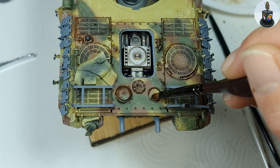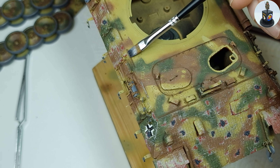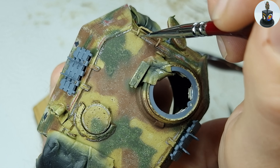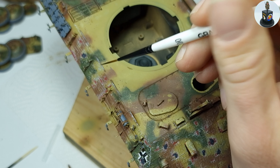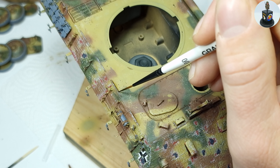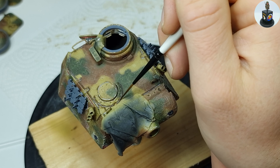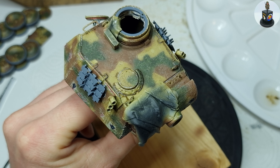You might remember from the building video that I reworked and rebuilt the weld beads from green stuff putty. To highlight them a bit and make them look worn out, I used metallic paint — because weld beads don't rust, they may get polished due to wear and tear. I tried to replicate this by slightly dry brushing the weld beads with AK natural steel paint, being very careful since metallic paints are difficult to remove. In some places I repeated the pin wash on the weld beads with very diluted raw amber to work out the C-shape of the weld beads again.